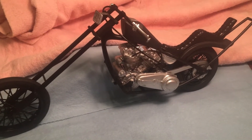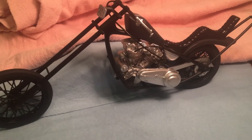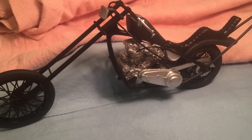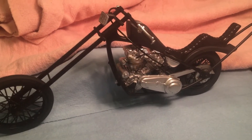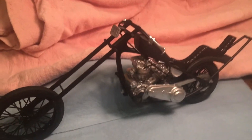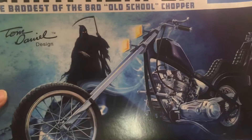Greetings YouTube model people! Just coming at you here with a final reveal for my 2021 motorcycle group build hosted by Cliff over at GI Mechanics Scale Modeling. I built the Monogram Tom Daniel design Grim Reaper — this guy here — and we kind of did our own thing with it as you can see.